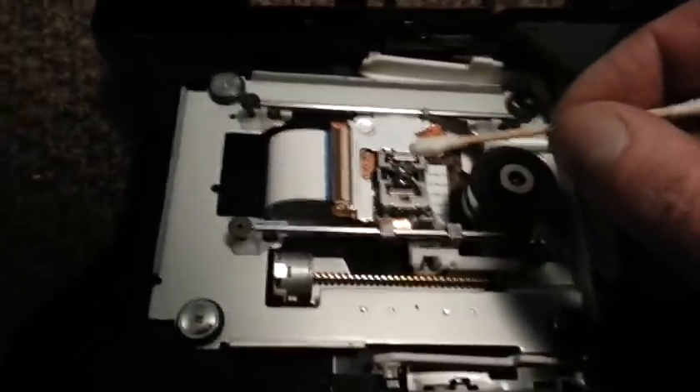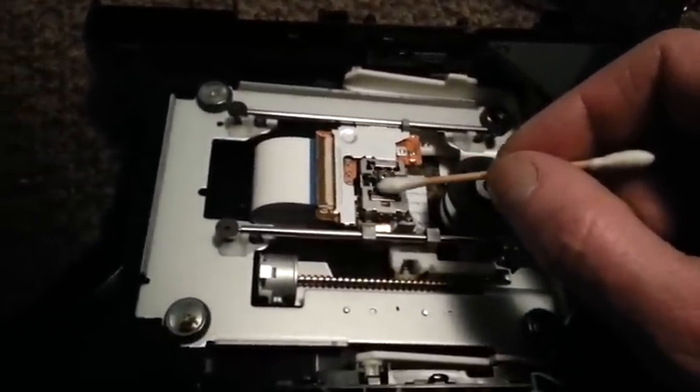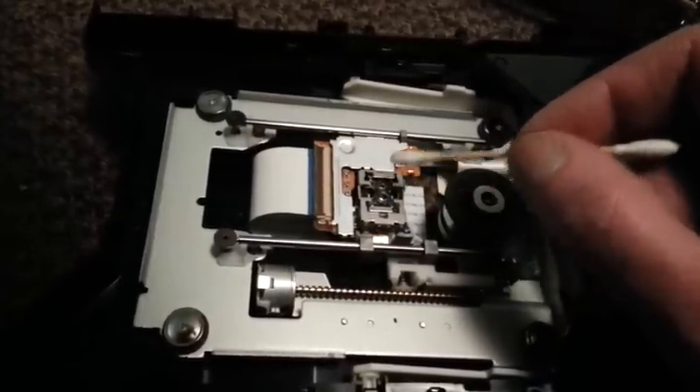Now I've got some methyl hydrate on there. I'm just giving it a very light wipe. Looks like there's two lenses on here, so I'm going to clean them both — be very, very gentle.